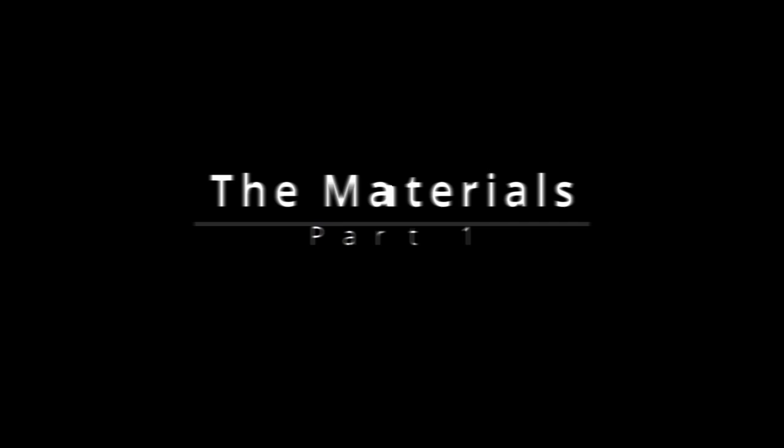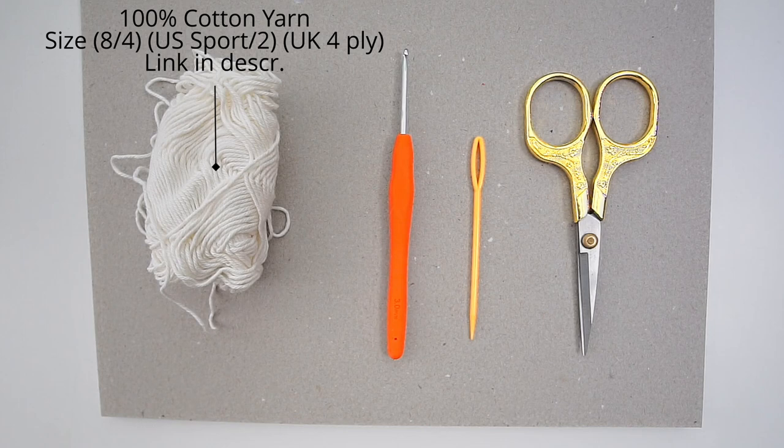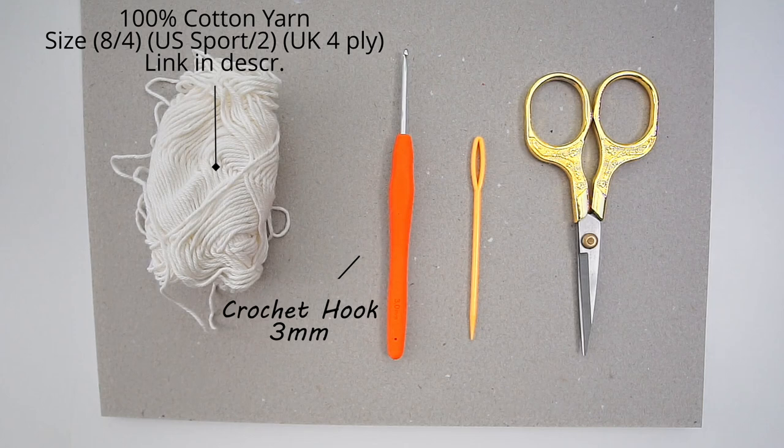For the materials, the yarn is 100% cotton. I recommend that you always use cotton when doing cloths. This is a cream color in a size 8/4, that is a sport weight 2. For the hook I have used a 3.0 millimeter hook, and I have also used a tapestry needle and some scissors.